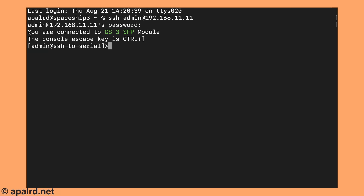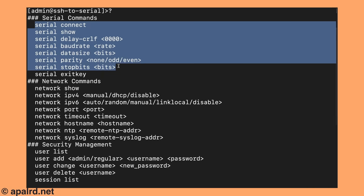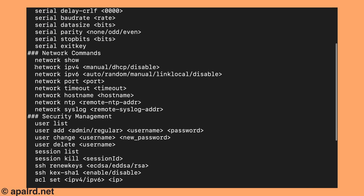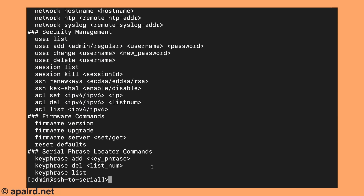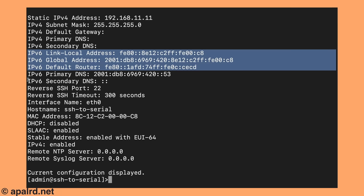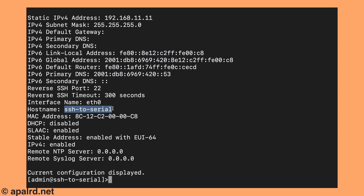Once I log in, I come up to a prompt showing I'm connected to a GS3 SFP module, and its hostname is sshserial. If I hit question mark, it'll show me all the commands it supports. So: serial — you can set the baud rate, parity, etc. Network — set IPv4/IPv6. User permissions. Firmware upgrade, etc. With the 'network show' command, you can see out of the box it has a static IPv4, and it picked up an IPv6 from router advertisements, using SSH on port 22, which is normal, and it has a hostname.